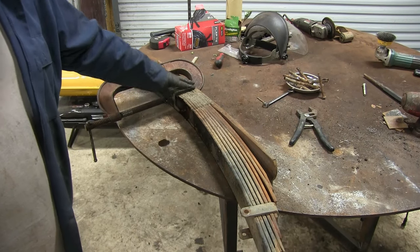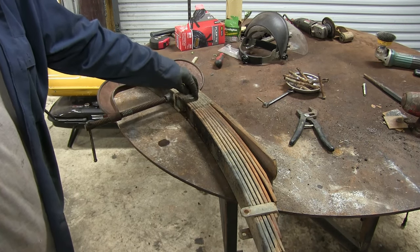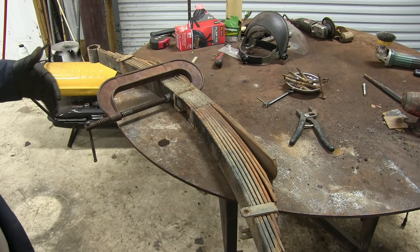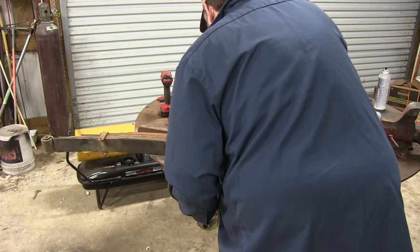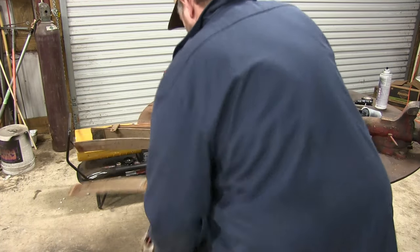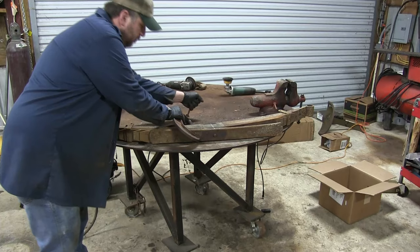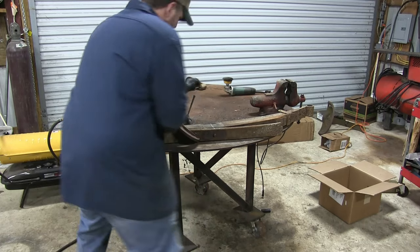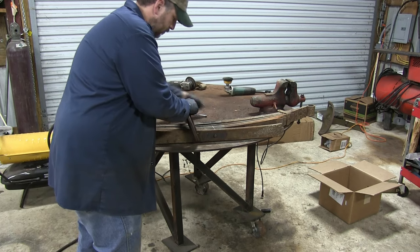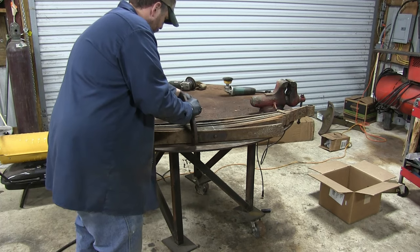Before you take this center pin loose, you might want to put a C-clamp on it just to hold everything together. This is under pressure and whenever you loosen it up, when that nut comes loose, stuff will fly apart. When you have it C-clamped, after you get your center pin loose, you can just slowly loosen up the C-clamp and we don't have springs flying everywhere.